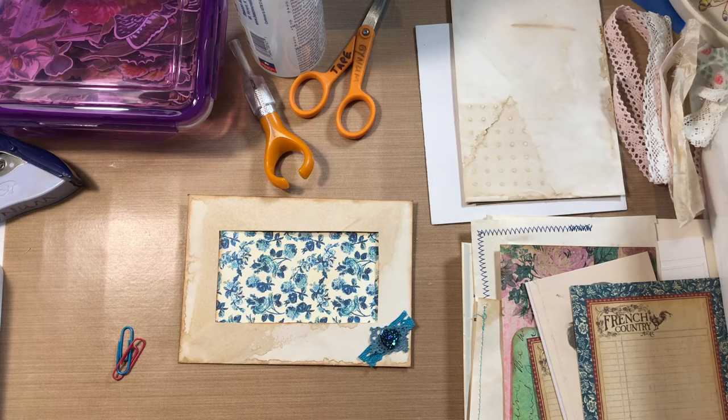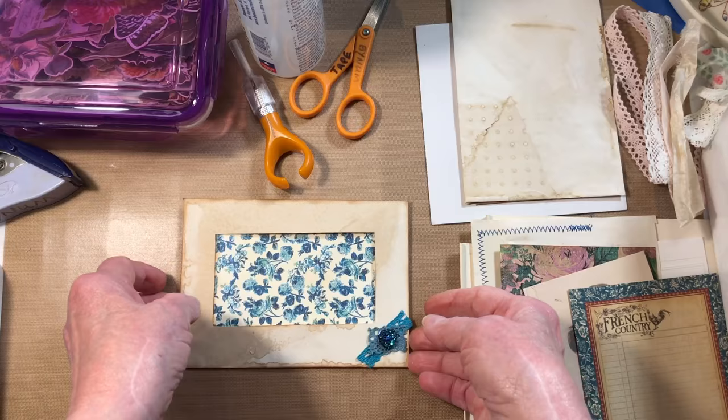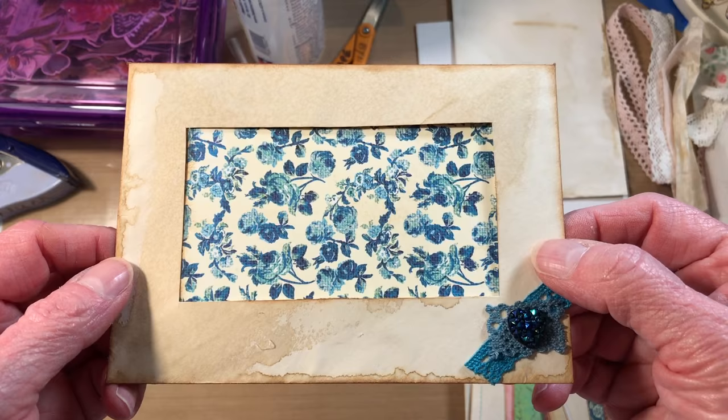Good morning ladies, this is Paula back to do a simple project today which a lot of you may have already done, but it's new for me and I thought there might be other people who would feel like it's new for them too. Basically what it is, is an envelope with a window cut out.